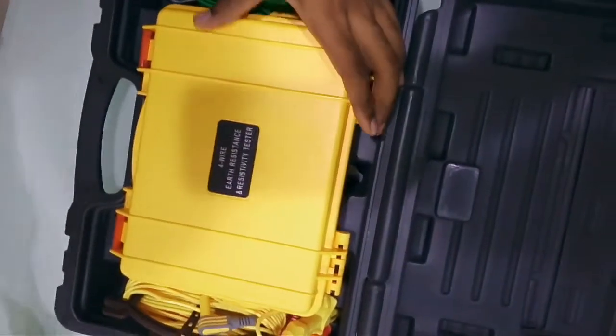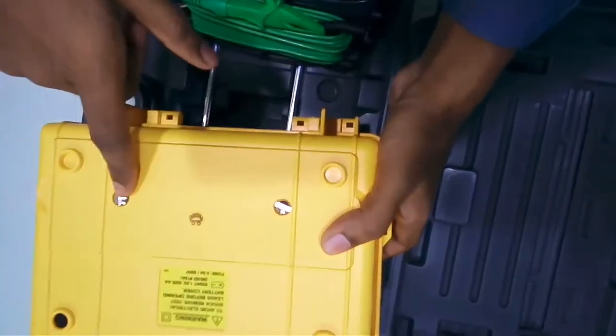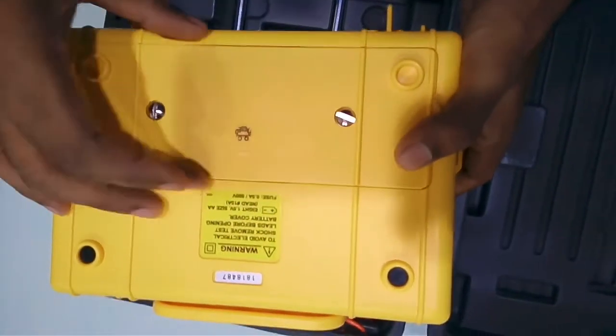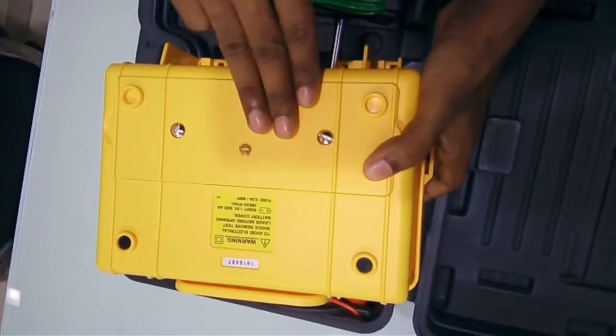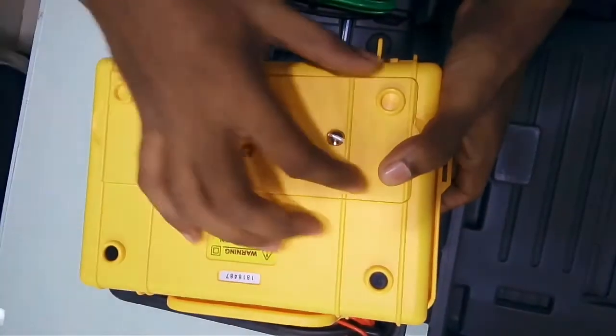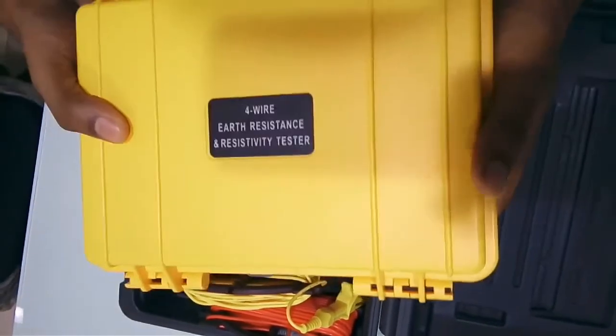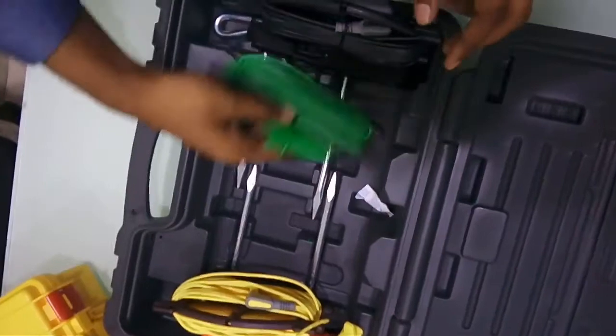Moving to the product itself: you have got two screws here — you unscrew this and the panel is removed. You have to fix 8 AA 1.5-volt batteries in this manner. Those 8 batteries go directly inside. This is our main earth resistance tester.